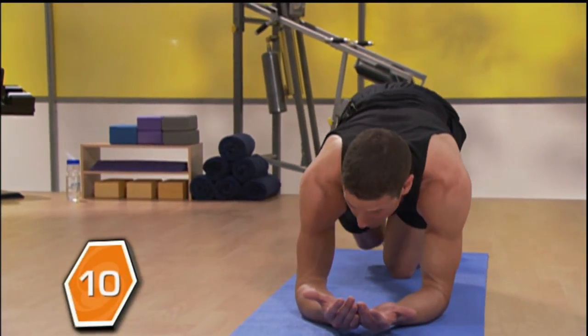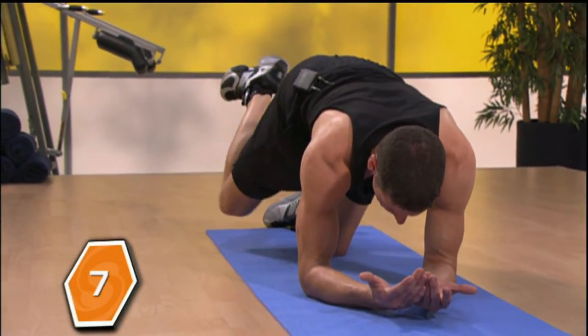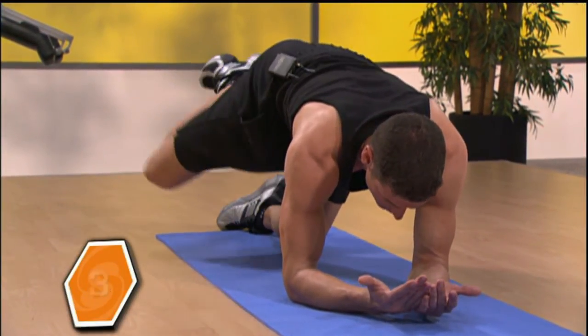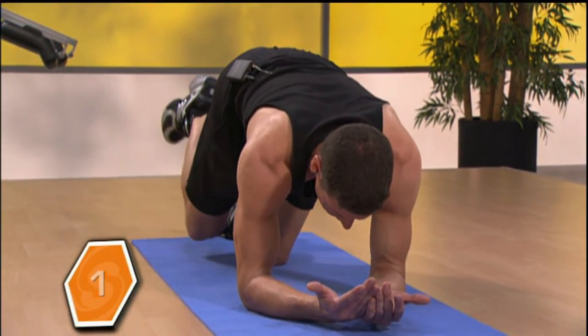Give me 10 more here. And then set the knees all the way down.